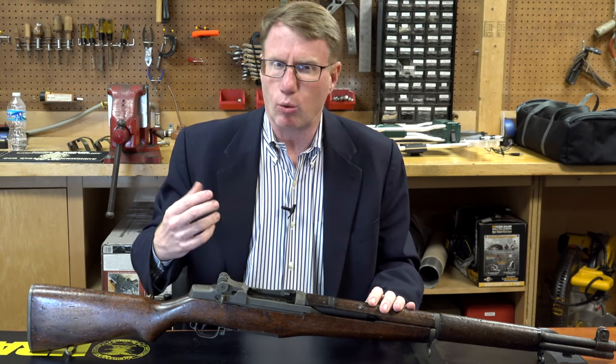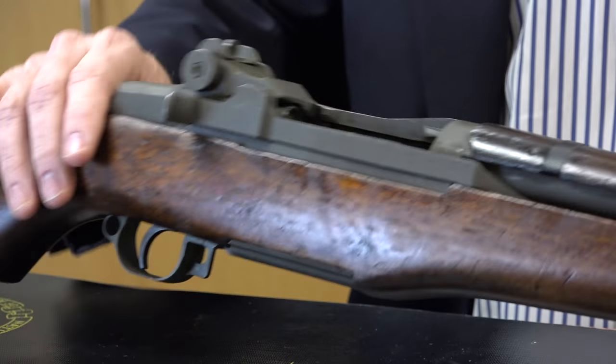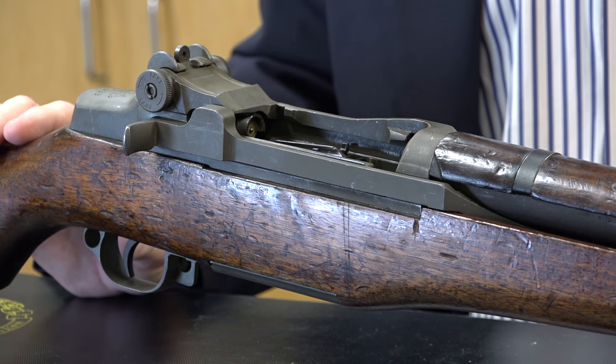As a military finds better ways to do things and better parts, they'll upgrade them. So we no longer have the early lock bar rear sight and some other early features on this gun, but this is a gun that was made in 1942.